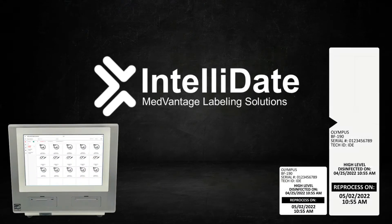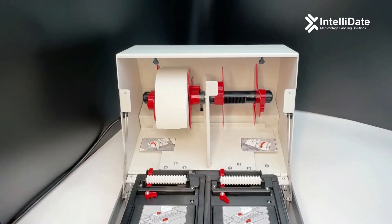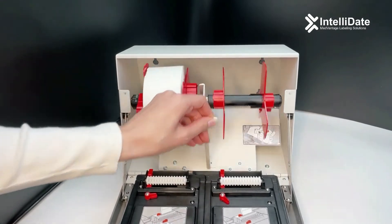This video will show you how to load the IntelliDate printer. First, open the face of the printer by pulling downward, then pull the bar forward.